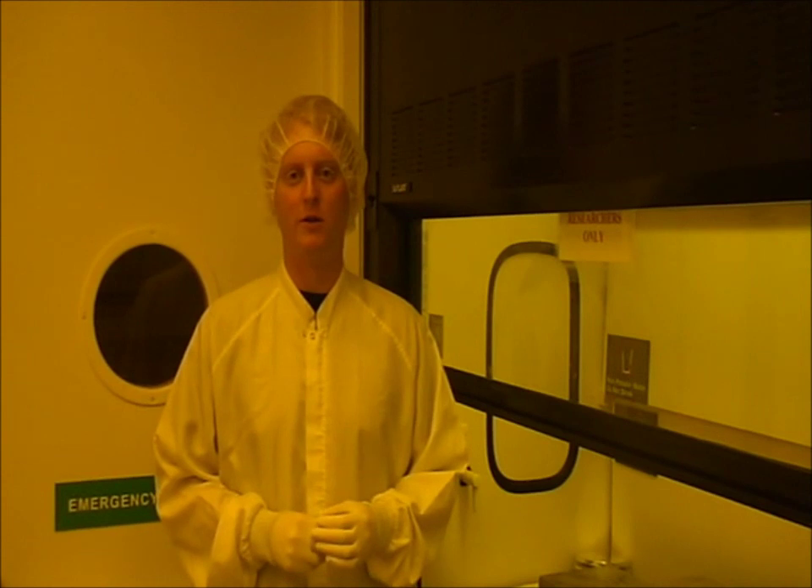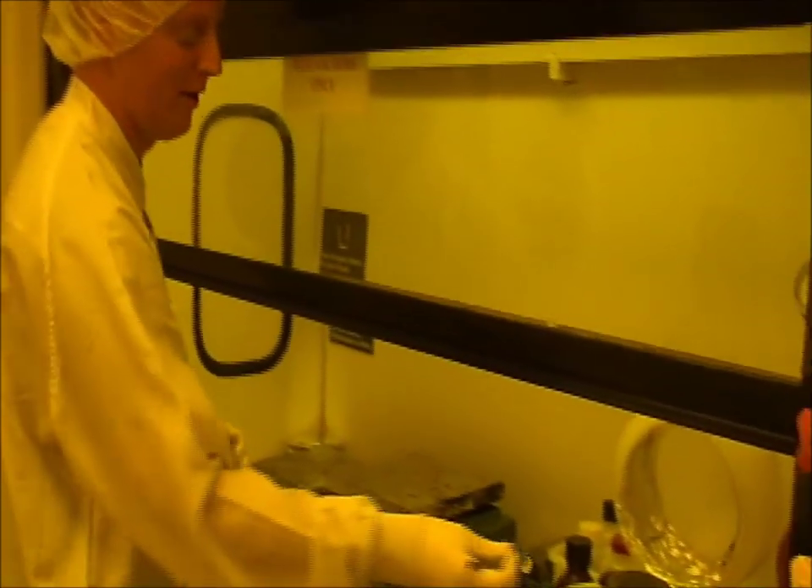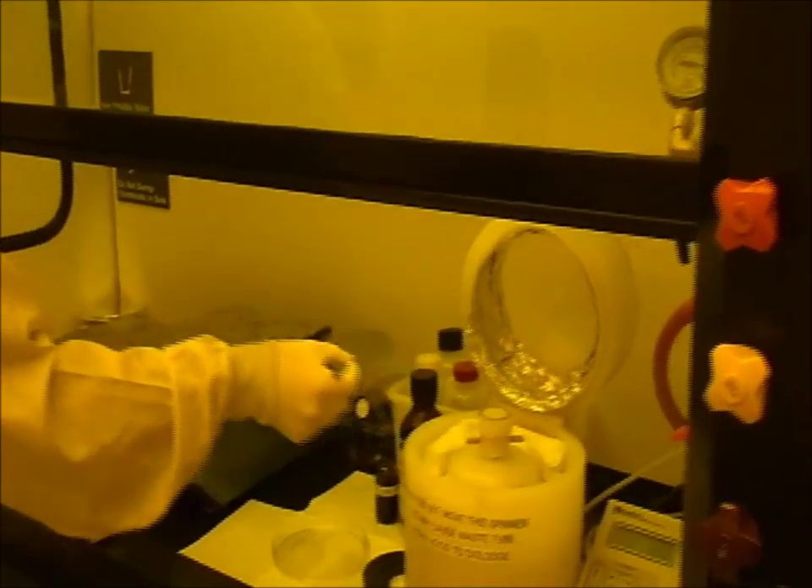For the flow mold, before we coat the wafer, we expose it to an adhesion promoter called HMDS. After the adhesion promoter, we coat the wafer. After coating, we do a single-step soft bake of the wafer.